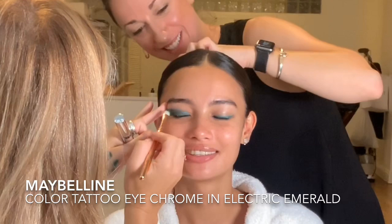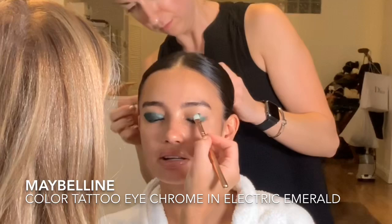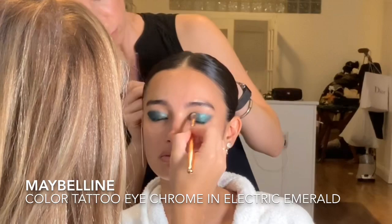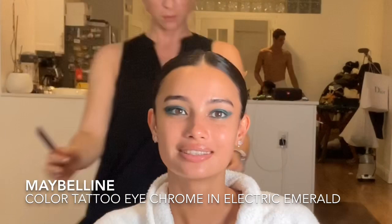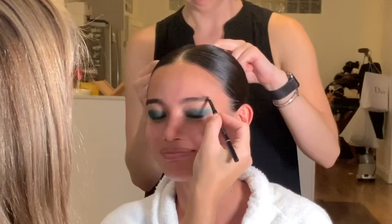This is the Electric Emerald shade by Maybelline. I'm using the same brush to apply it, pulling it outwards in a wing-like shape — not going too close to the brow but pulling outwards and upwards. Once I've applied the first round I blend out and soften the edges. I start with the eyeliner to get really close to the lash line for intensity, then come in with a fluffy brush to work those edges out.